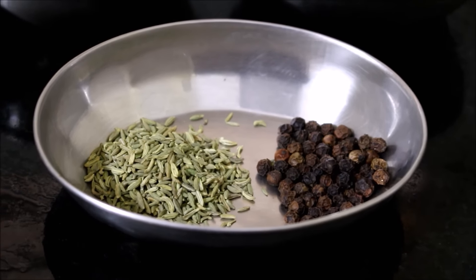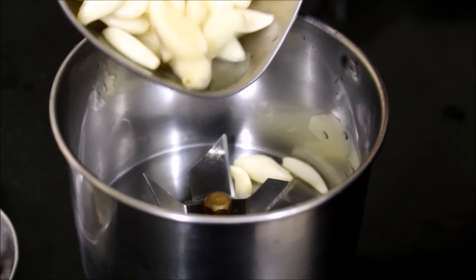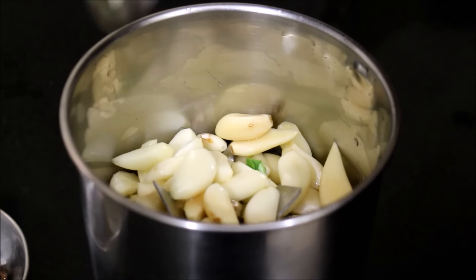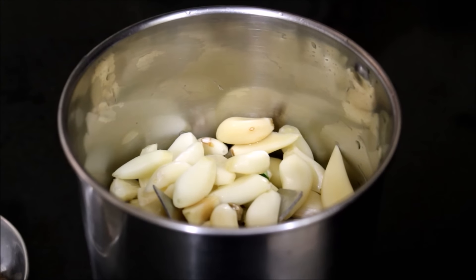You can prepare this ginger garlic paste in bulk and store it in the refrigerator for up to a week's time. I am going to be adding the ginger, garlic and spices to a mixer jar and grinding it into a smooth paste. We can add a splash of water to grind this into a smooth paste.